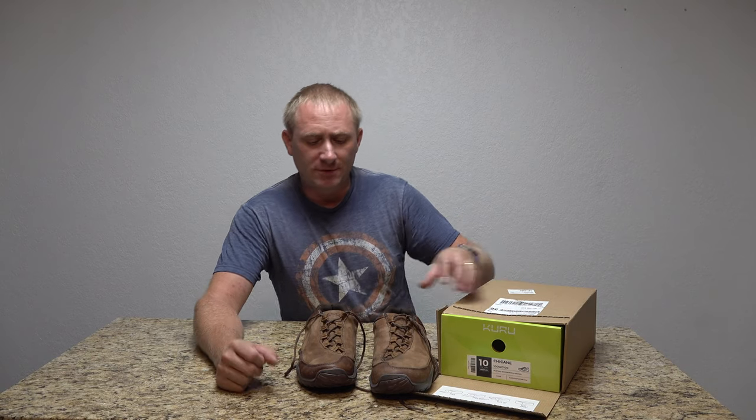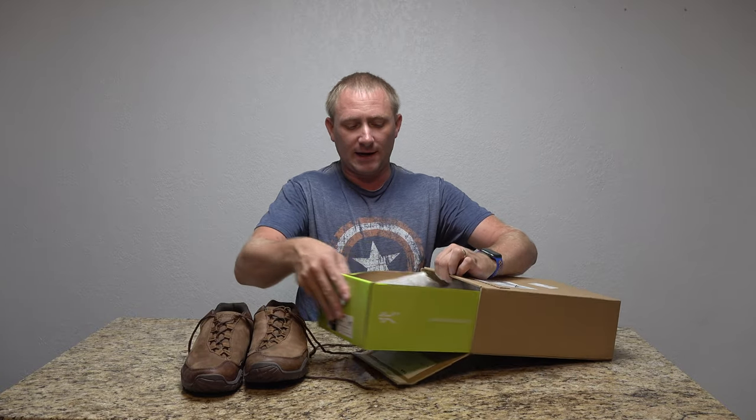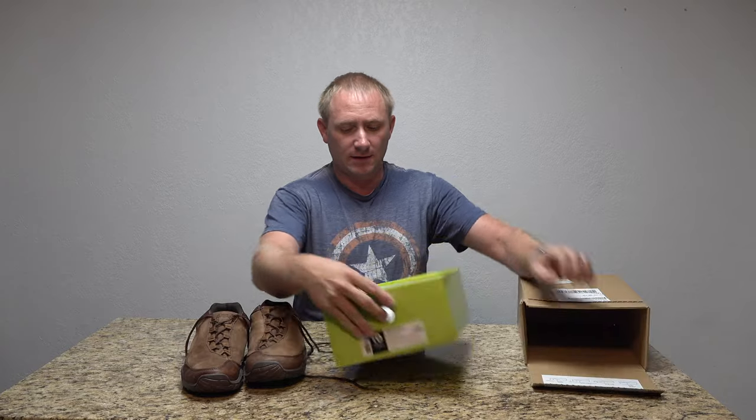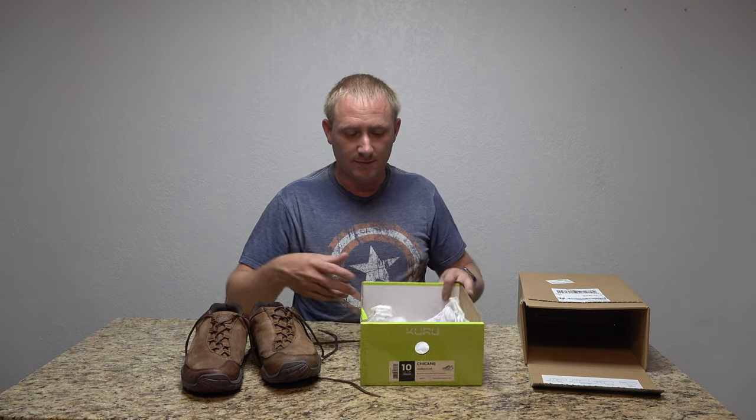This is exactly how they shipped to me. The box is not a traditional shoe box — the shoes kind of just slide out of the box they send you. They ship as normal with just the standard stuff in them.